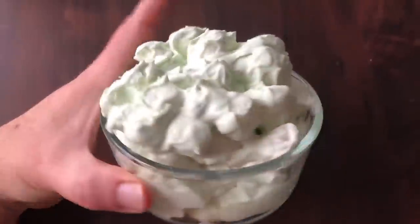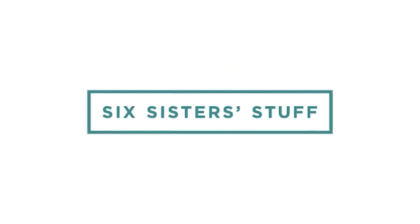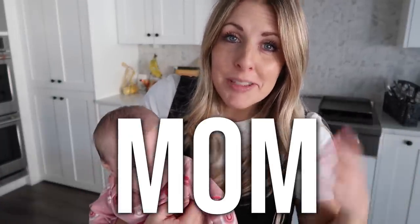Hey everyone, welcome back to Six Sister Stuff. Today I'm sharing with you 10 easy side dishes for dinner time. Being a mom of five — a busy working mom — sometimes days just don't go as planned.